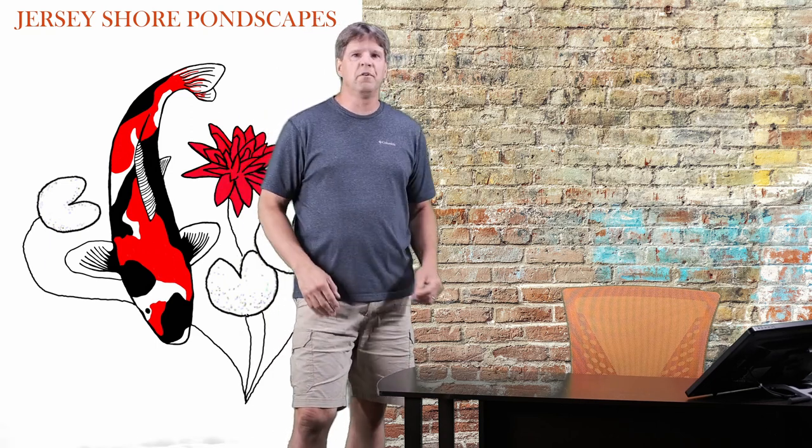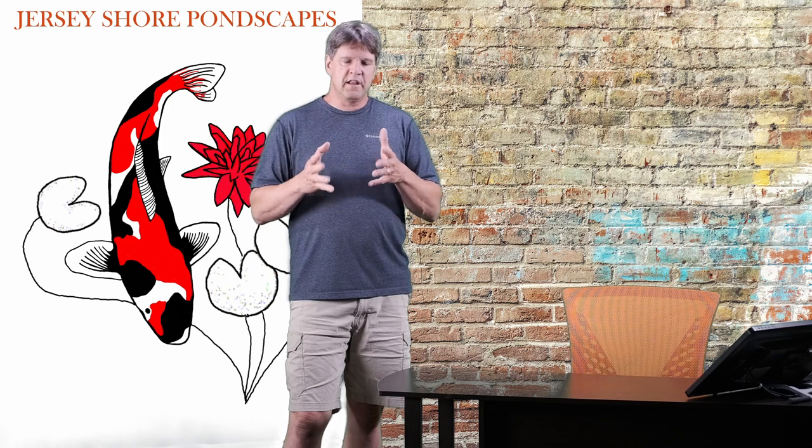Hello again everyone! Welcome back to my channel Jersey Shore Pondscapes Videos. My name is Chris and today we are doing another video about an aquatic plant called Parrot's Feather. I'm doing a whole series of videos on all different aquatic plants for your water garden or garden pond, and today we are looking at Parrot's Feather.